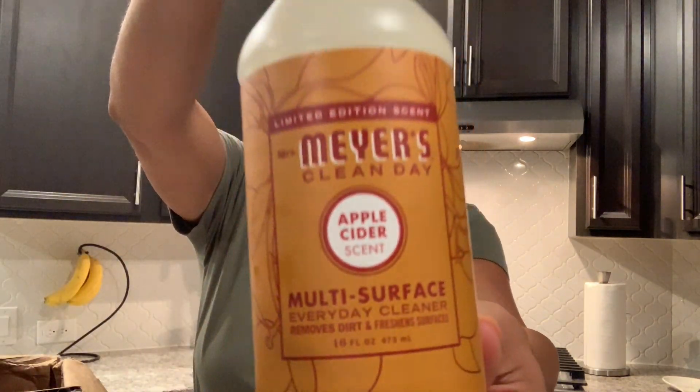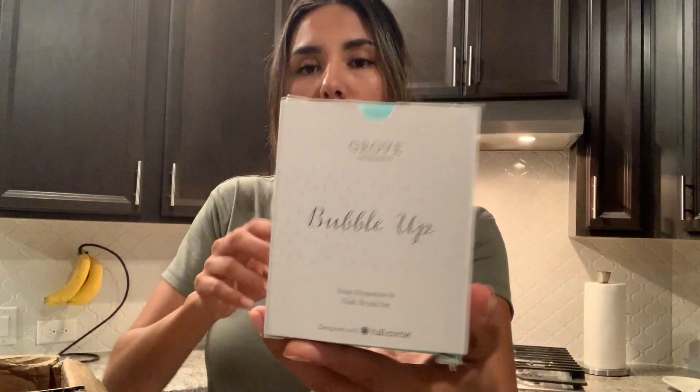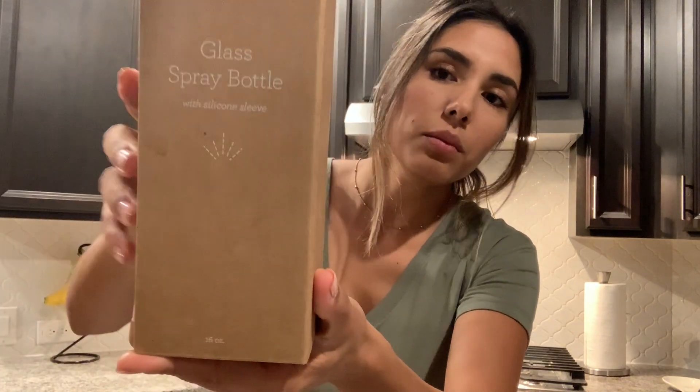This is the apple cider hand soap. And I got the apple cider multi-surface and dish brush set. I'll open these up so you can take a look. This is the glass bottle — and let's see — a glass cleaner. This is also scented; it says orange and rosemary. That must smell really good.